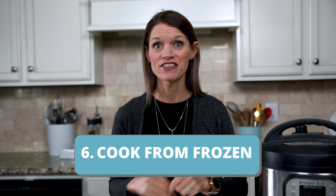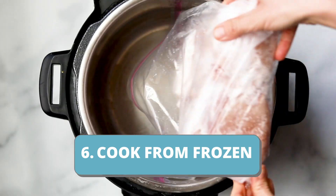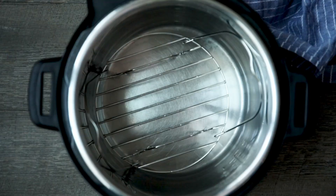One thing I love about the Instant Pot is that it can cook things from frozen — which is great if you sometimes forget to take the meat out of the freezer the night before you intend to cook it. With the Instant Pot, you don't have to worry. It can safely cook frozen meat. All you need to do is add an additional 50% to the cook time, and keep in mind it'll take a little bit longer to come to pressure since the contents are partially frozen.